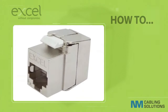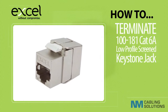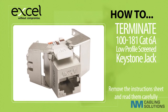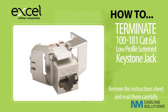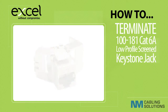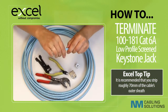This Excel how-to video will demonstrate how to terminate the Category 6a low-profile screened keystone jacks. To begin, remove the contents from the packaging. The products will be packaged with a set of installation instructions which will clearly demonstrate the process of terminating the keystone jacks from start to finish. Use a peg style stripper to score the outer sheath of the cable.